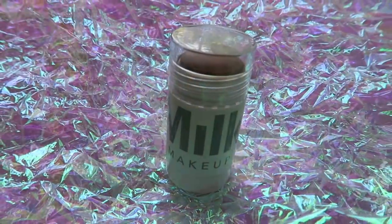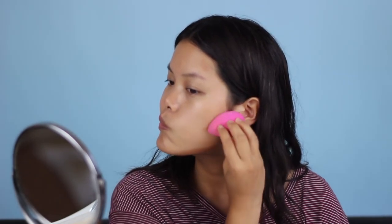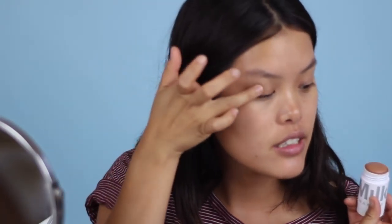Once the foundation is set I like to contour. I've been using the Milk Makeup Matte Bronzer in the shade Baked — it's like a nice darker skin tone. I put it on the shallow points of my face: my temples, right below my cheekbones, my jaw, and I also take a little bit with my finger and run it down the sides of my nose. It's like a cream-to-powder formula — it dries down to a really nice powdery finish. I also put a little bit on my eyelids and underneath my eyes.